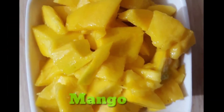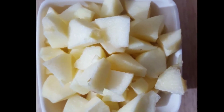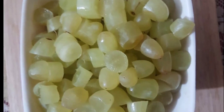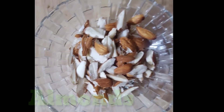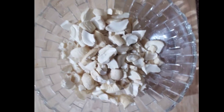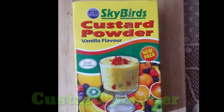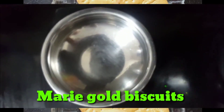The ingredients are: mango, apple, grapes, banana, kaju, chakara, custard powder, and marigold biscuit.